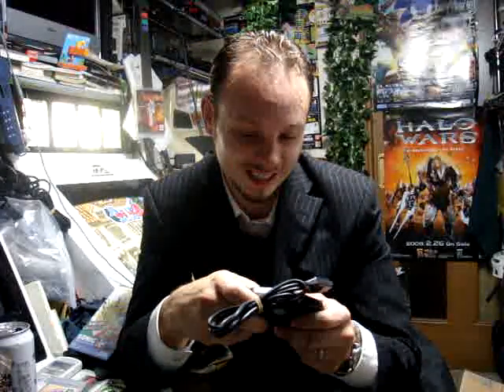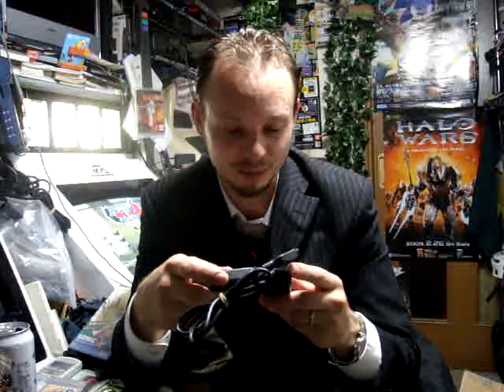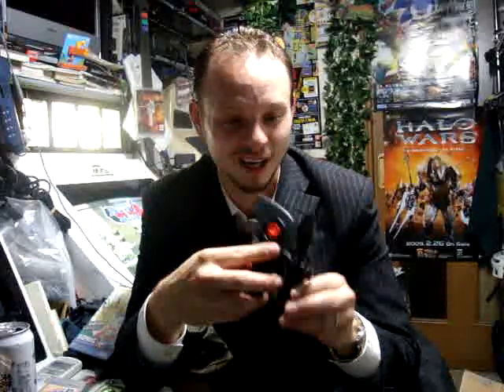That's awesome, dude — thanks again! I wasn't expecting this at all, that's pretty cool. Now I'm gonna have to go find some more games for my MSX so I can try this bad boy out.